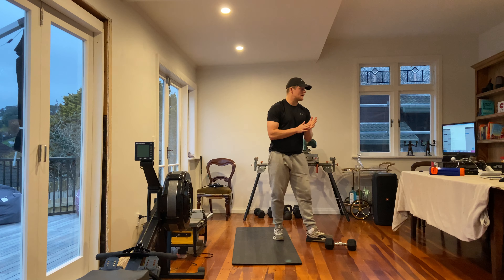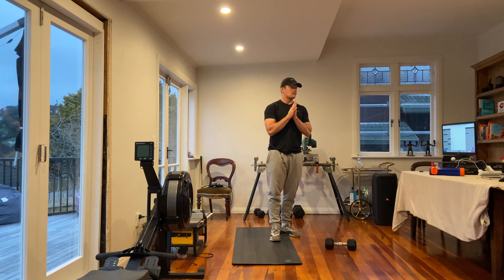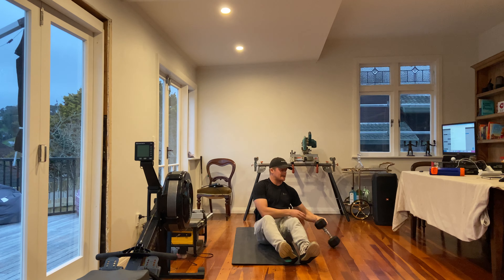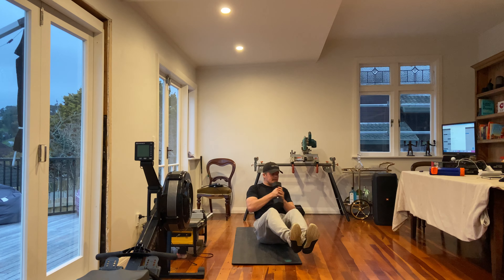The second movement for you is going to be a weighted Russian twist — so you can use that dumbbell you may have. My dumbbell's nice and light so it makes it a little bit easier — side to side.